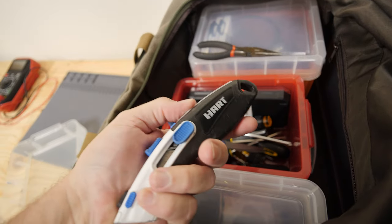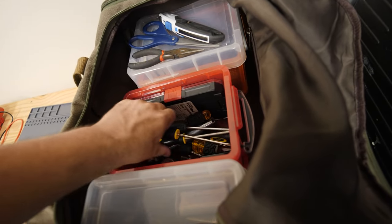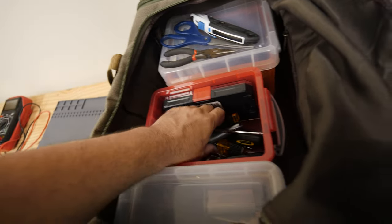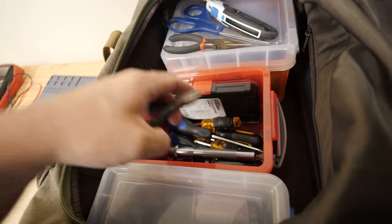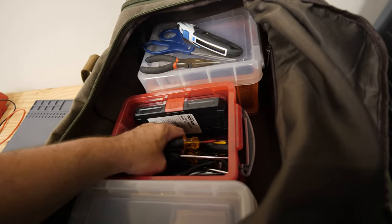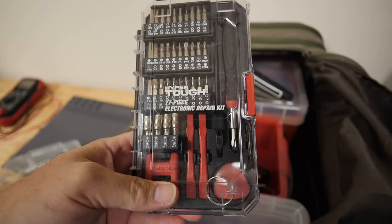Replacement blades in the back — always handy. Good pair of scissors. A bunch of screwdrivers — I don't need that many screwdrivers. Flashlight, electrical tape, a compact HP-size Torx, diagonal cutters, a smaller Phillips. These are all because some things you can't use bit-based screwdrivers on.